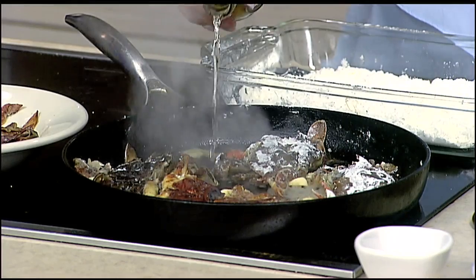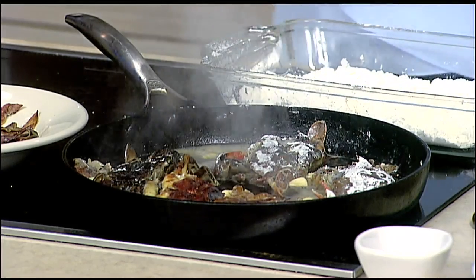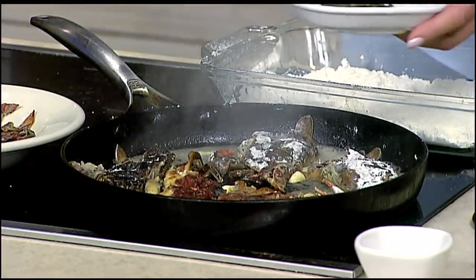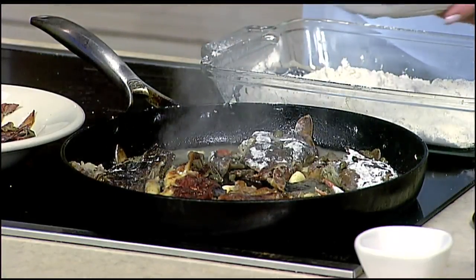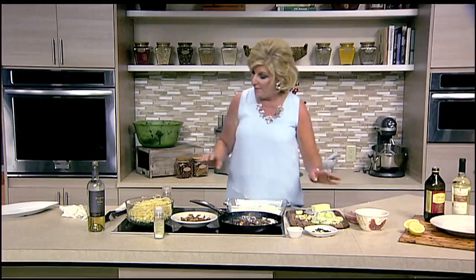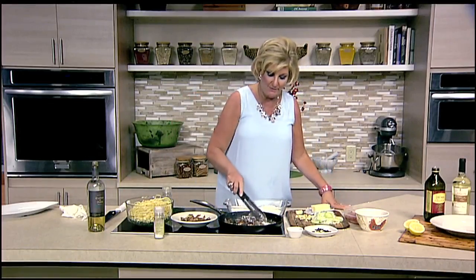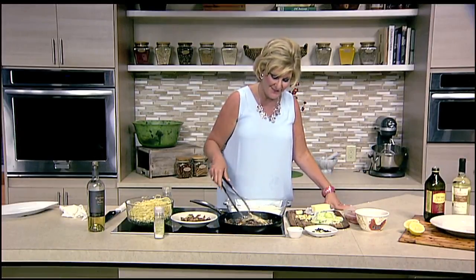Not too much — we don't want them to start to steam, but we just want them to pick up the essence of the flavor. And I'm going to put in some drained capers. When we come back I'm going to go ahead and sauté up two types of tomatoes, get ready to add that pasta, and bring it all together. I have my own little fishing tournament going on in a pan!